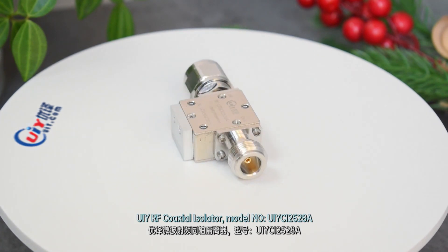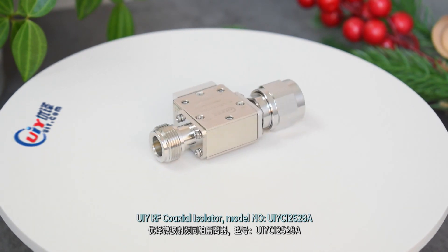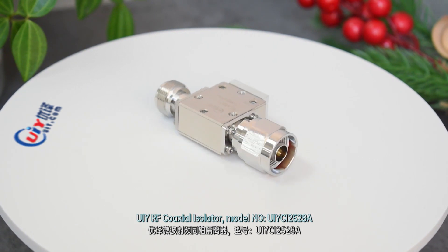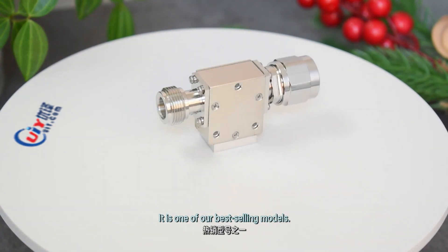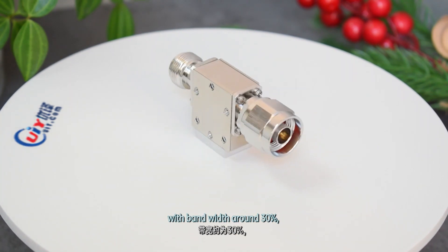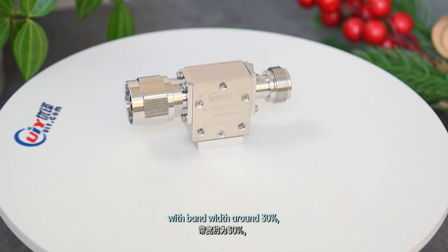UIY RF Core Exo Isolator, model number UIY-CI252-SA. It is one of our best-selling models, designed for frequency 700 to 5000 MHz.